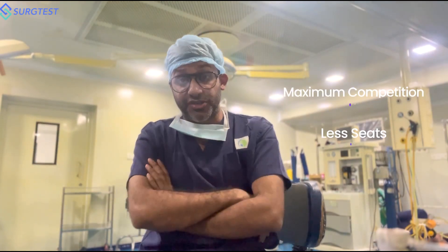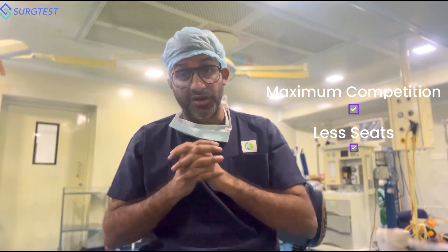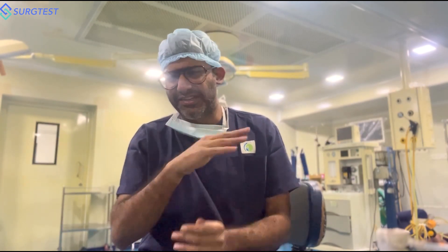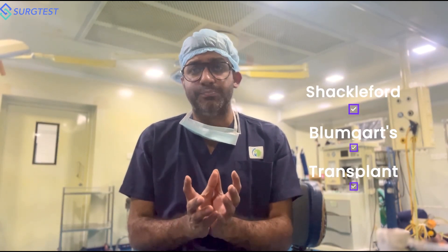For GI surgery, the competition is maximum and the seats are less. Whether you want to take it in NESS is a different question — we're not going to address that here. The bulk of your preparation will be Shackleford, Blumgart, and important topics in transplant. Within one month it's going to be very difficult.